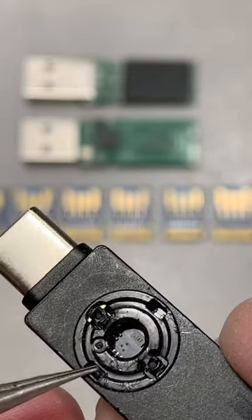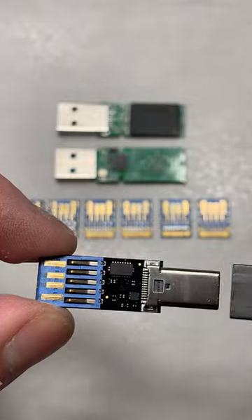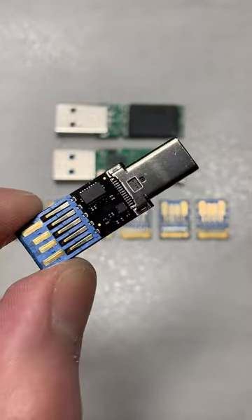So after disengaging these locking pads here, I was able to then remove the actual module. And this is probably the coolest thing I have ever seen.